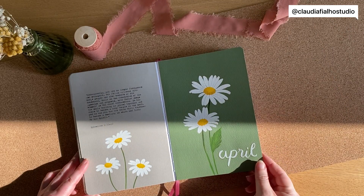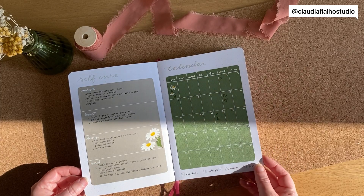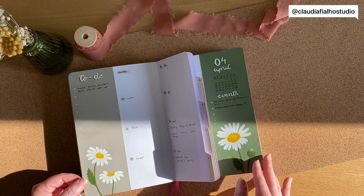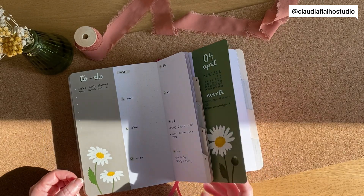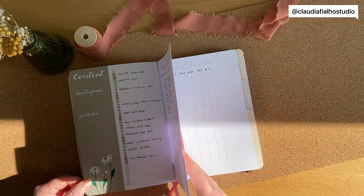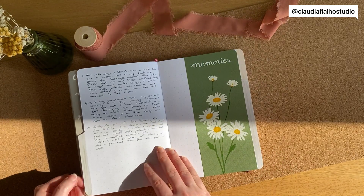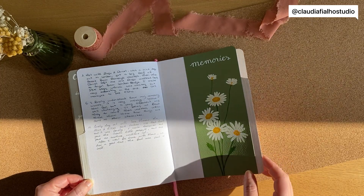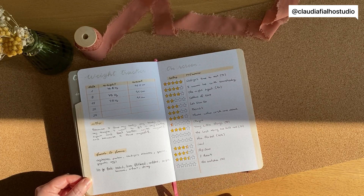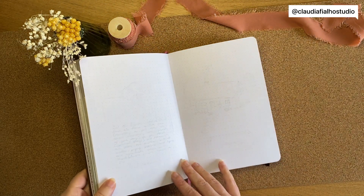April was a more relaxed month. I started my new job at the end of March, so April has been my adaptation to the new job and it's going well. There weren't many events going on in April and I haven't filled in all of it yet, but I will fill it in completely. I did watch a lot of TV series and films. But let's get started on the theme for May.